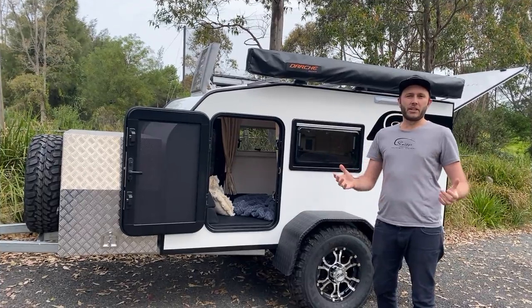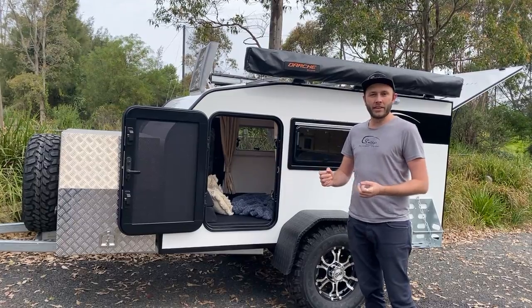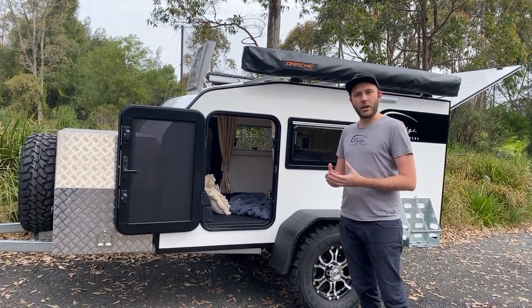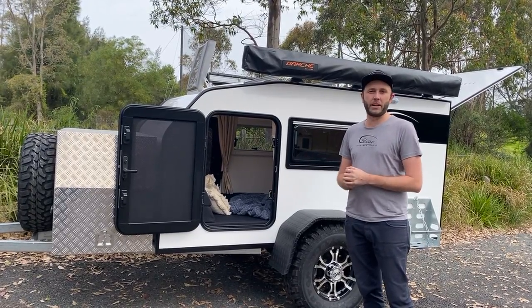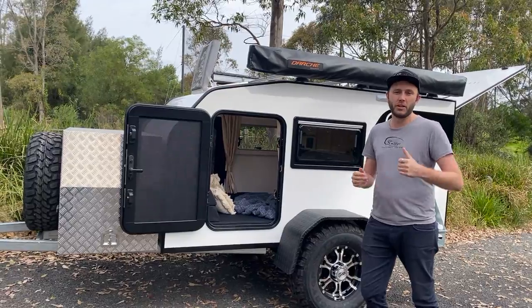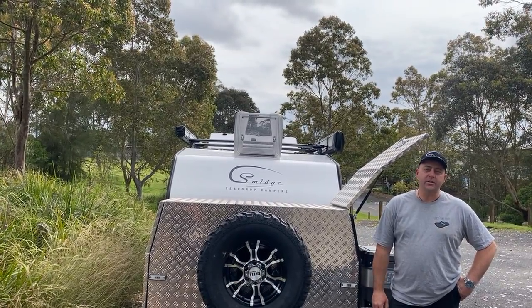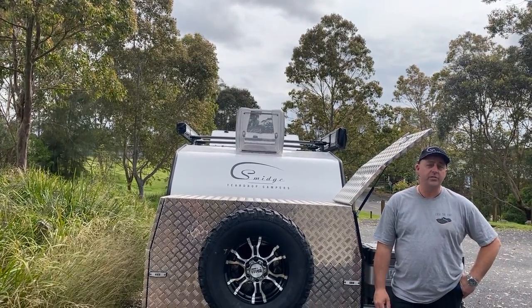When we first developed Smidge Teardrop Campers, we started to get a lot of people inquiring about having an off-road model. Through that development, we came up with the Square Drop. The Square Drop is designed for more of the off-road traveller — for those that want to get off the beaten track. This model on display is the top of the line. Our Square Drop range still weighs less than a tonne; you can tow it with any medium-sized car, though it's better suited to SUVs and larger four-wheel drives.